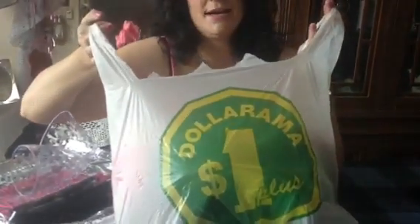And this is Dollarama. I don't know if you guys have these — it's in Canada. I don't know if you have these in the States or UK or wherever. But anyway, I'm going to start off with the party stuff.